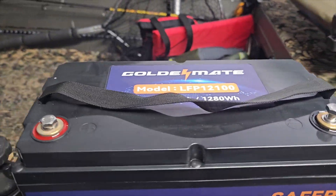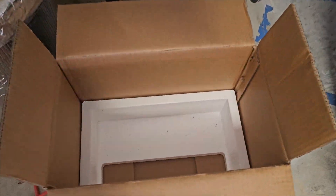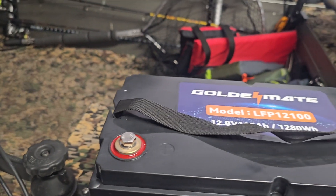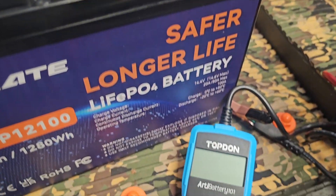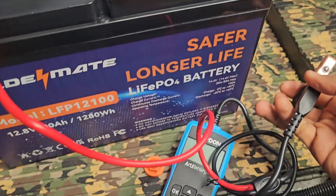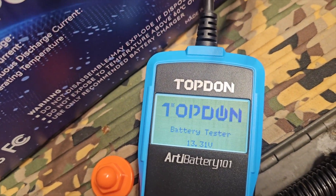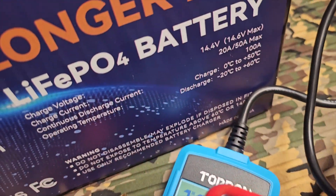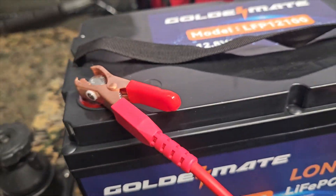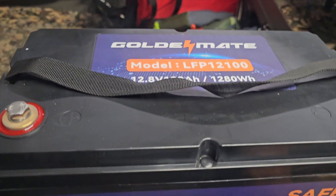Without further ado, let's test this battery and see what charge it comes with. I didn't charge this battery — it literally comes packaged with foam, I opened it and set it right here before starting the video. No funny stuff. I'm using the Topdon battery tester. Positive and let's see what lights up — 13.31 volts, which is almost perfectly fully charged. The charge voltage is 14.4V, so this battery basically comes fully charged.